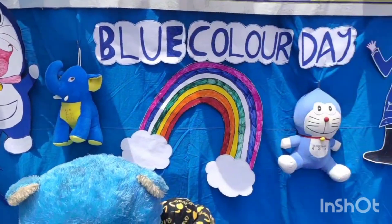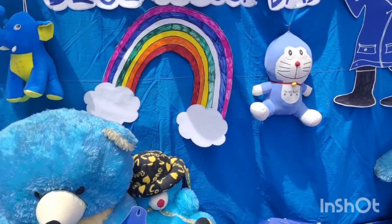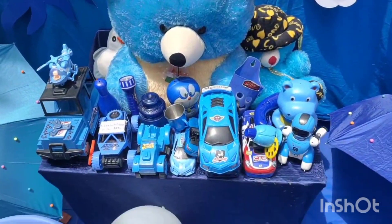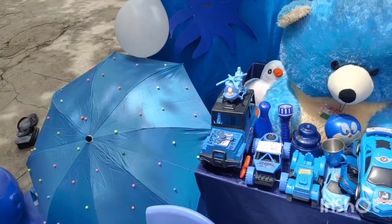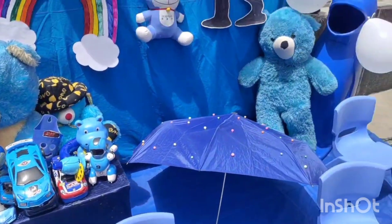Alright, this time you sing with me. B-L-U-E, that spells blue. Water is blue and the sky is too. Blueberries, blue jeans, blue birds too. B-L-U-E, that spells blue.